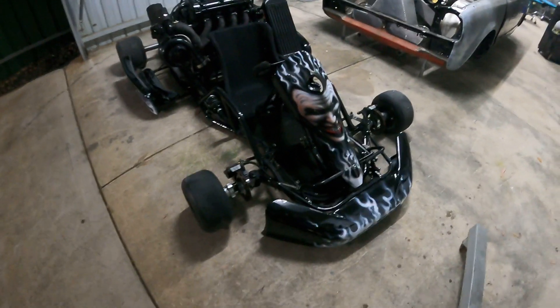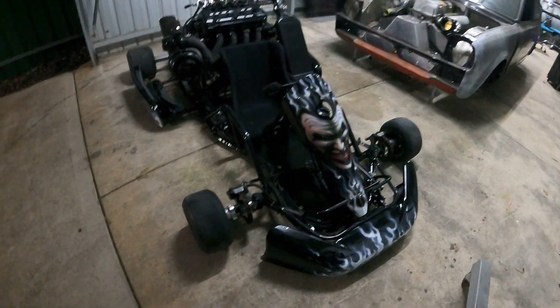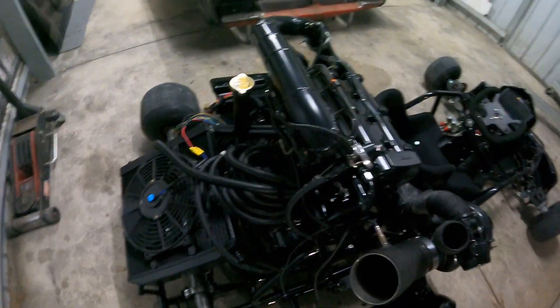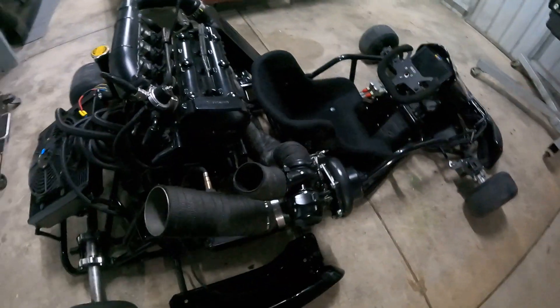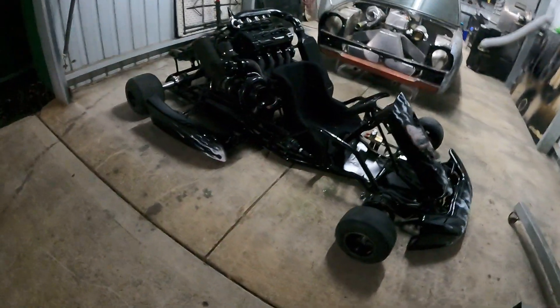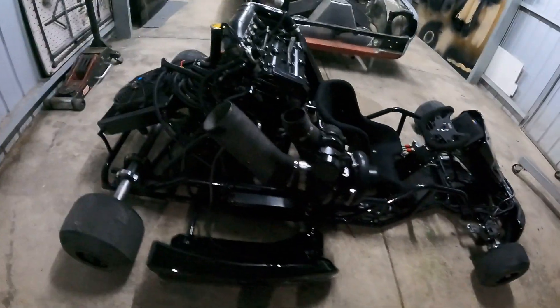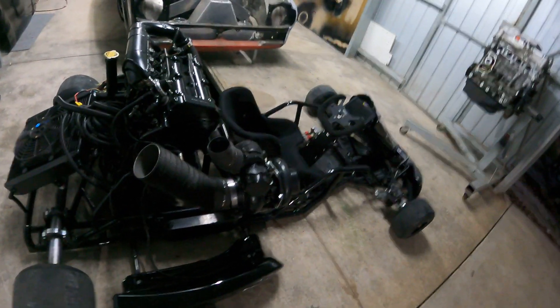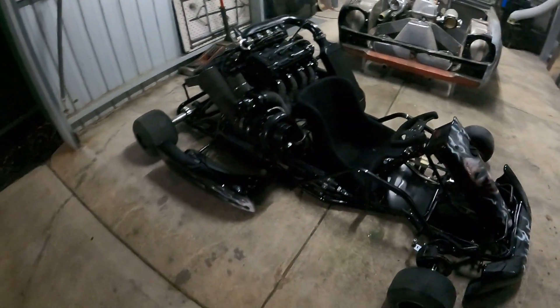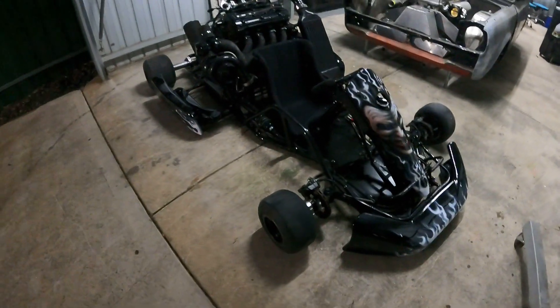Let us know what you think, guys — I'm pretty chuffed with it. Pretty chuffed with the airbrush, pretty chuffed with how everything's come up. Thanks very much to everyone that's helped so far, really appreciate it. Soon we'll get the laptop out and make up a little basemap for it and get this thing started. Alright, I'll leave you to it guys — later.